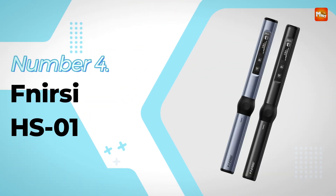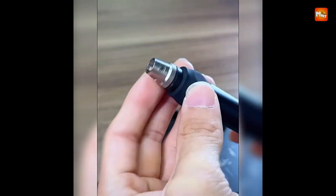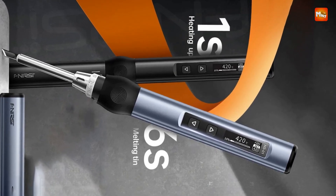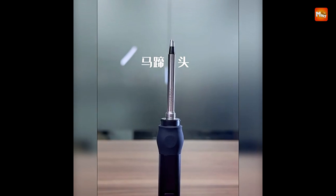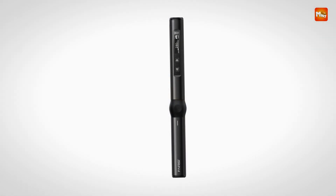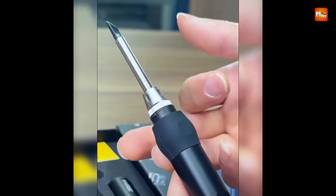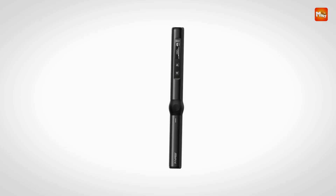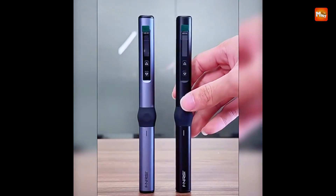Number 4: Fnercy HS01 Soldering Iron. The soldering iron is equipped with an adjustable constant temperature control, allowing users to fine-tune the heat to suit specific tasks. This feature is essential for precise work, particularly when handling sensitive electronic components that require careful heat management to avoid damage. Whether you're working on small repairs or more intricate soldering jobs, the ability to adjust the temperature provides the flexibility needed for optimal results, making it an excellent tool for both beginners and seasoned professionals.